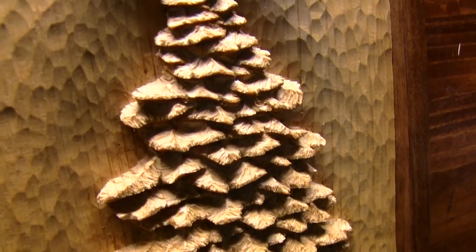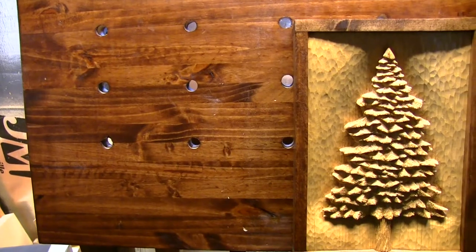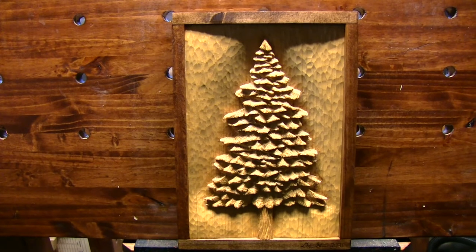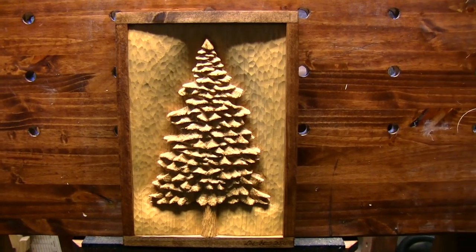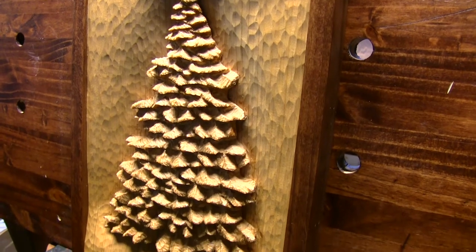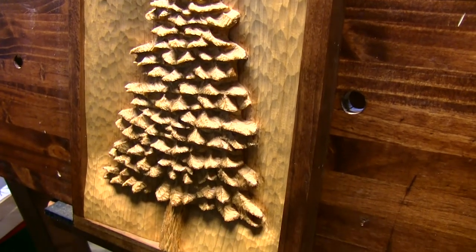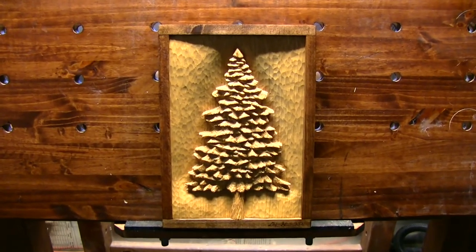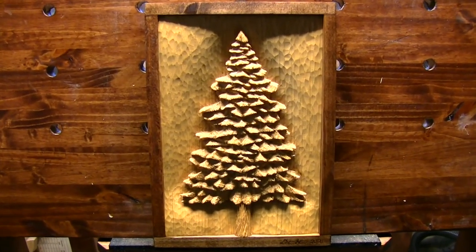After around 10 hours of carving, it was complete. I finished the carving off with a coat of Puritan pine stain and multiple layers of satin polyurethane for protection. I definitely learned quite a bit in this carve and acquired some new techniques on tackling pine trees in the future. I really hope you enjoyed the video — make sure you share, like, and subscribe, and I'll see you in the next one.